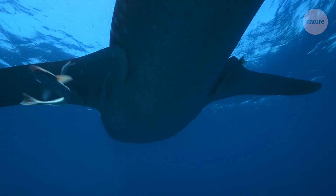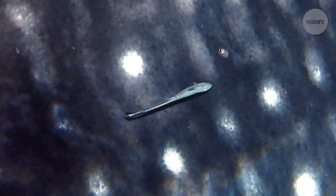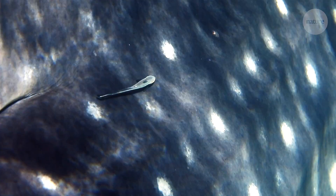Giovanni and a team of researchers decided to investigate exactly how the remora manages to attach itself to the soft, wet, and moving surfaces of other fish without losing its grip.